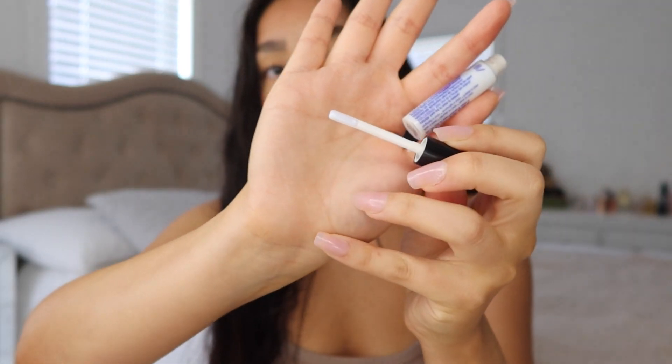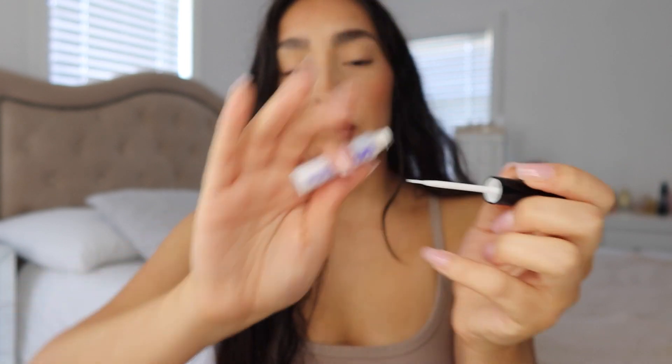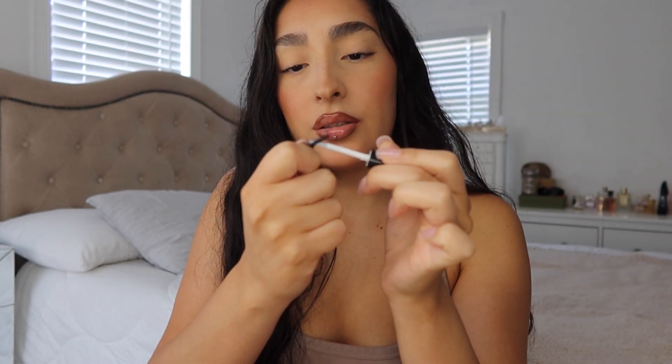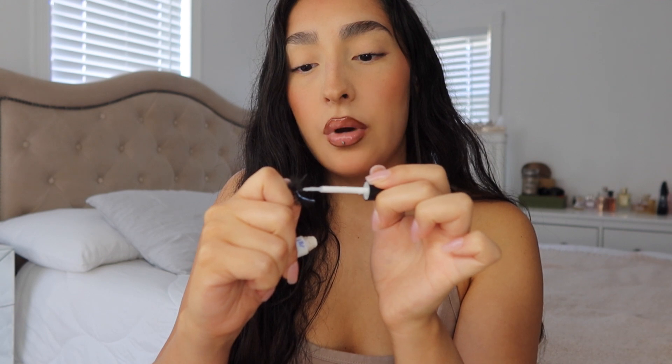I like to work with two eyelash glues. The first is the Dual Quick Set Strip Adhesive — it has a plastic applicator and I put this on the band itself. Then I work with the Duo Rose Water and Biotin Strip Lash glue, which has a brush. I'm applying the glue on the band, more on the top, trying to cover the band and get a little on top.